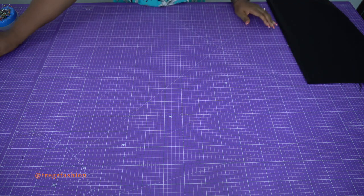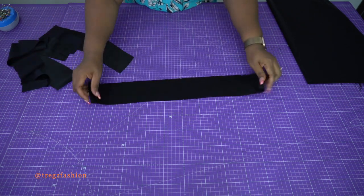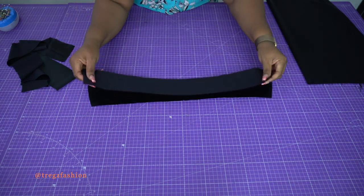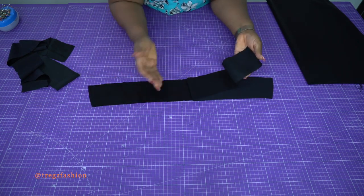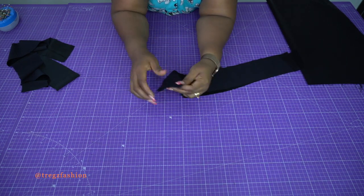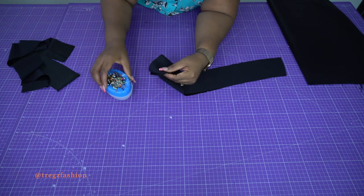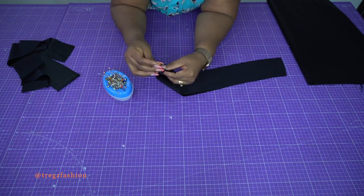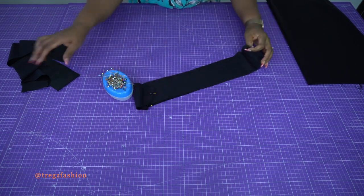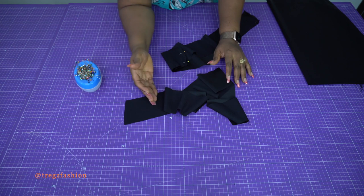Take your waistband pieces — place one flat with the right side up, then place the other on top, right side facing right side. Go ahead and stitch the pieces together, then do the same for the other side — one of them is going to be for the facing.